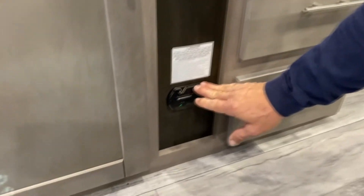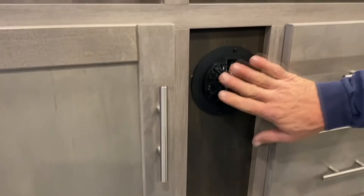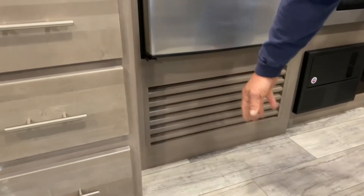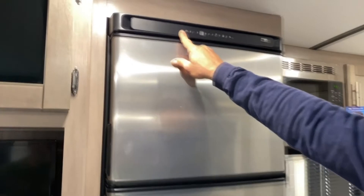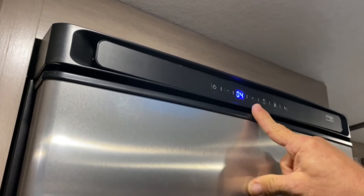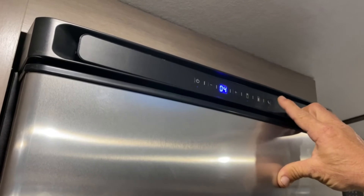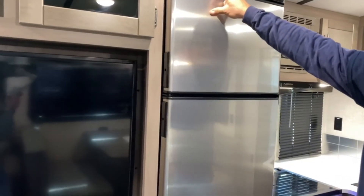This is an LP and CO2 detector — if there would be a problem, this would go off. This is a vent for your heat. You have storage drawers here. This intake right here underneath the refrigerator is the air intake for the furnace. Your refrigerator is a 12-volt Norcold. The power button is right here. This would be the lower setting — one is the warmest, five is the coldest. You can adjust it with this setting. The night mode reduces the amp draw and kicks off after eight hours, so when you're not using the refrigerator just power it down.